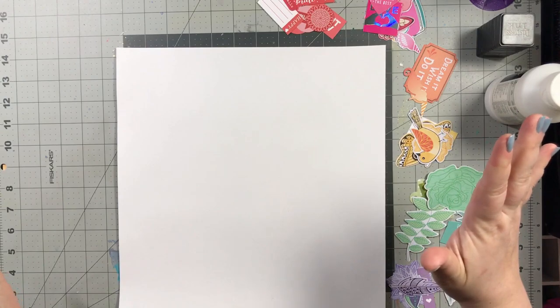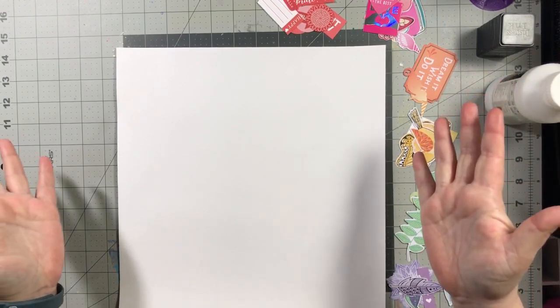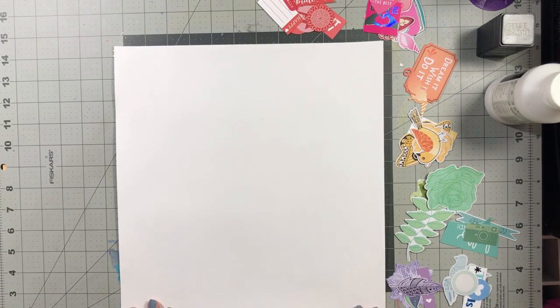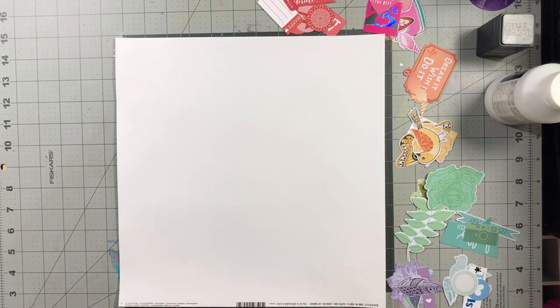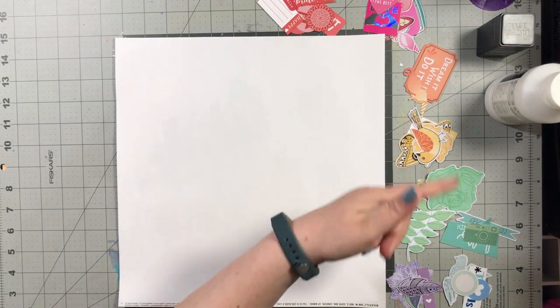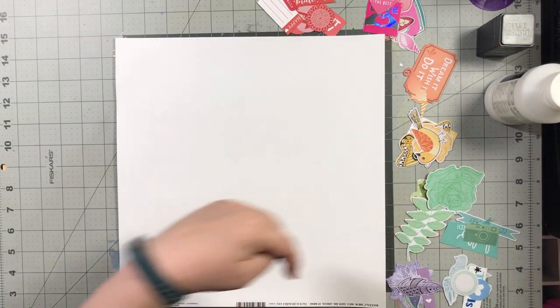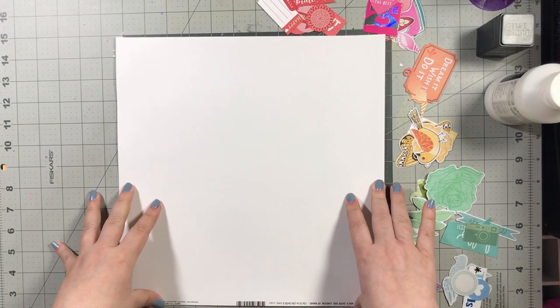We'll see if this works — I have no idea. That's what my thought process is so that's what I think I'm going to try out. I'm going to get you guys put on fast forward. Before I do that, I do want to say make sure you head on over to Kelly's channel and check out her take on using die cuts on a layout.